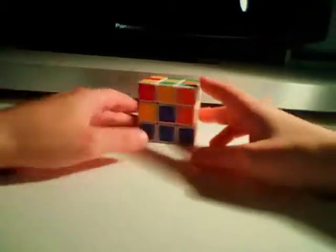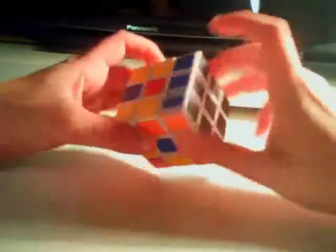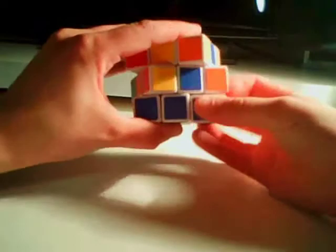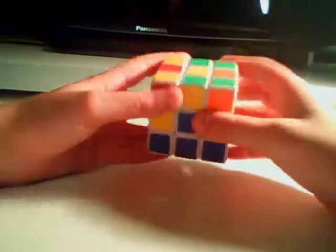Hey guys and welcome to part 2 of my Rubik's Cube tutorial. In the first video I taught you how to do the first layer, including all the little T's. And in this video I'll teach you how to do the middle layer, as well as how to get the top cross for the yellow top face.